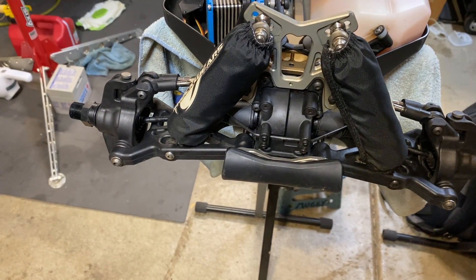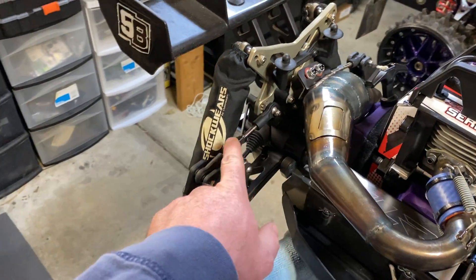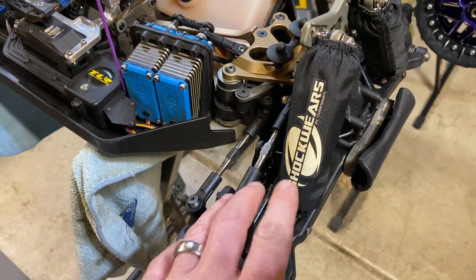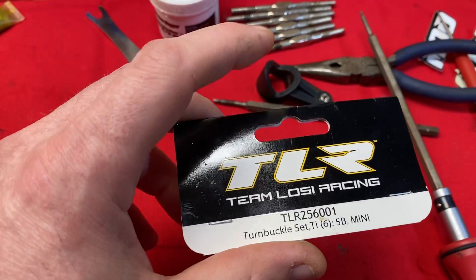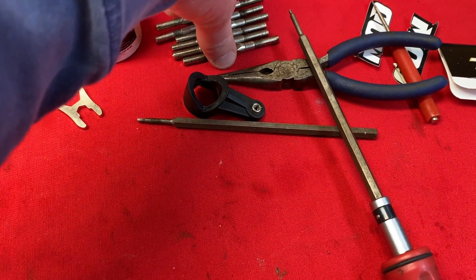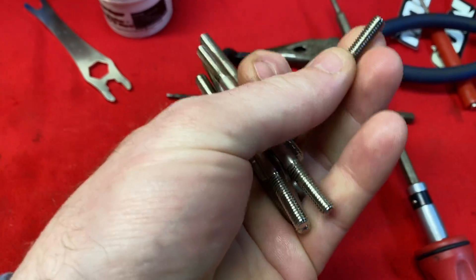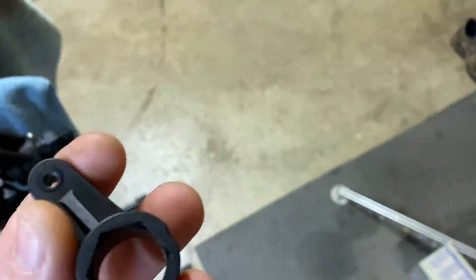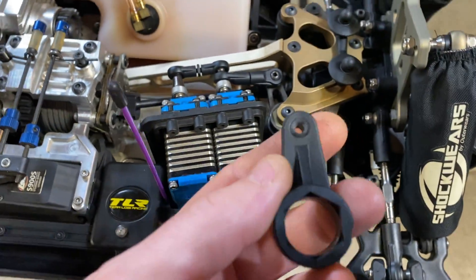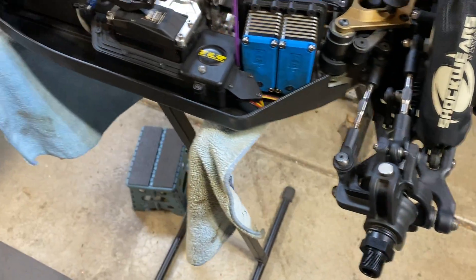I also did the titanium turnbuckles throughout. Here are the old ones — all those old turnbuckles don't even come close to one of these titanium ones. I also had a TLR alloy lightened servo saver arm that I had lying around, so I put that on there. She's ready to go.